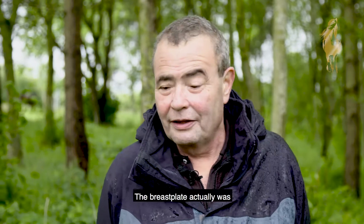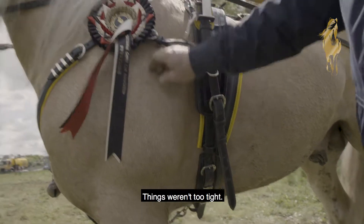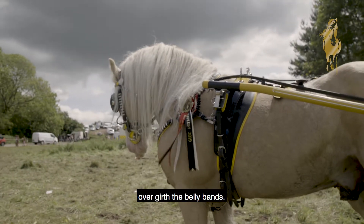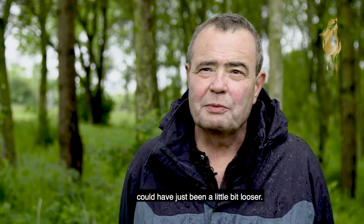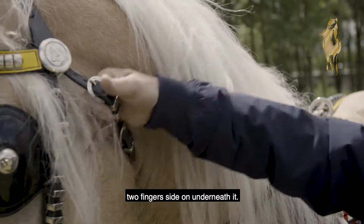On the horse at one today, the breastplate was actually fitted very well — things weren't too tight. There is a tendency sometimes to over-girth belly bands. I thought that the throat lash could have just been a little bit looser; really, you should be able to get two fingers side-on underneath it.